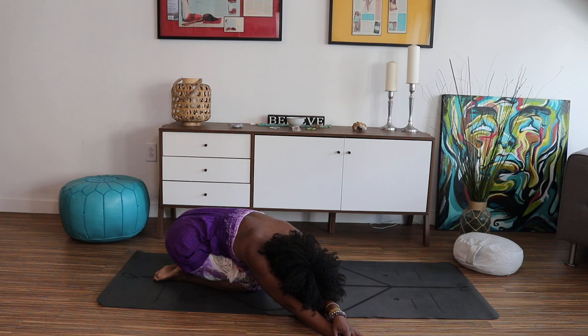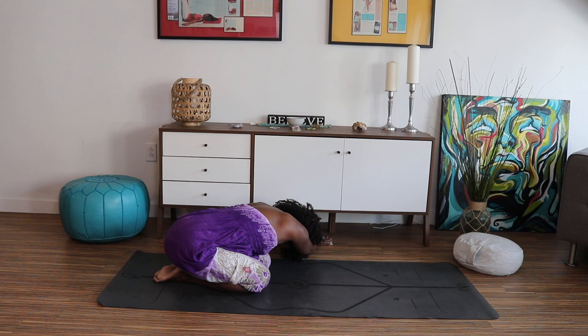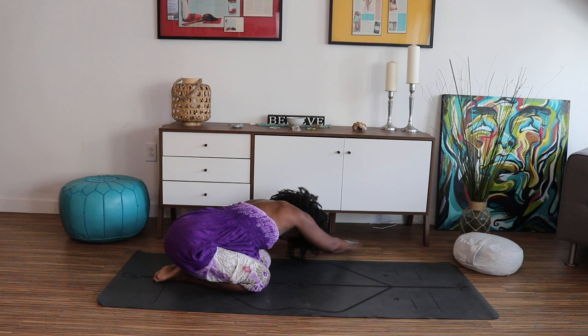Stay with your breath. Inhale and exhale. Take your time, start to walk your hands now over to the left side of your mat. Your right hip rests right there on your right heel. Breathing deep. Walk your hands back to center.